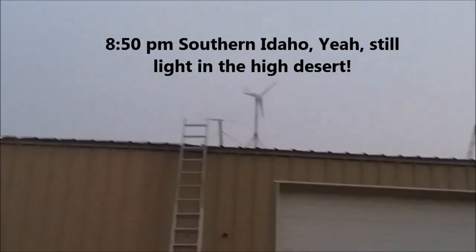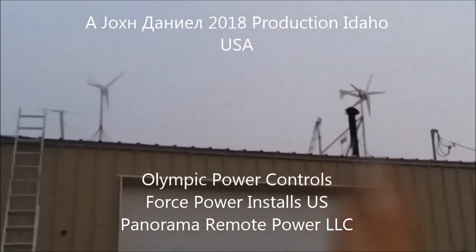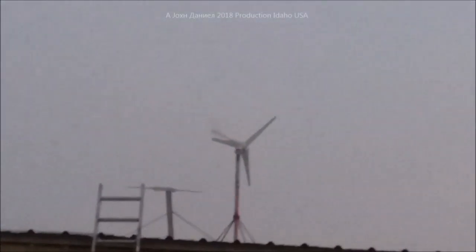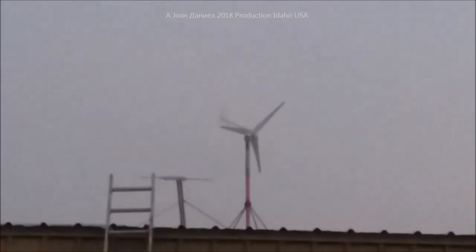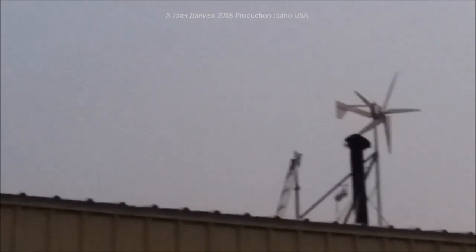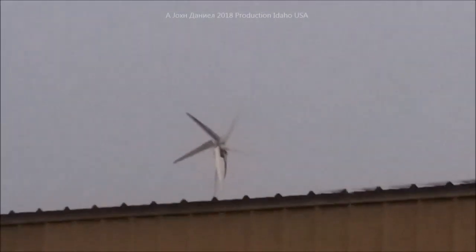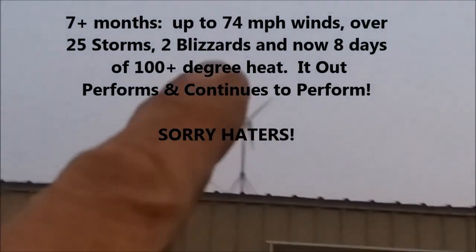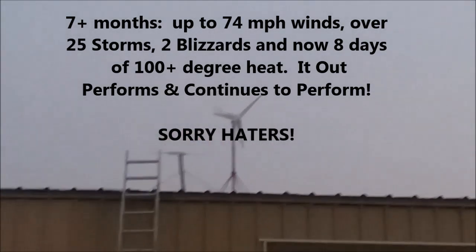I'm out here tonight to get my old turbine fixed and show people how to do a slip ring. There's the Chinese turbine everybody says won't keep running — I'm buying more of them. In fact, I might replace that awesome design because this one puts out so well. There's the Chaos one sitting over there, and I'm going to do a review tomorrow as soon as daylight comes around.